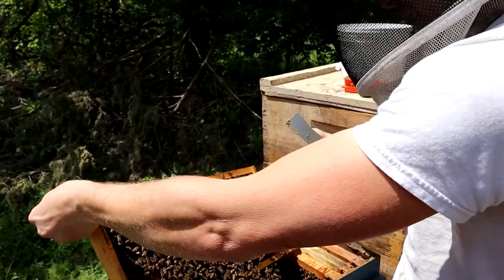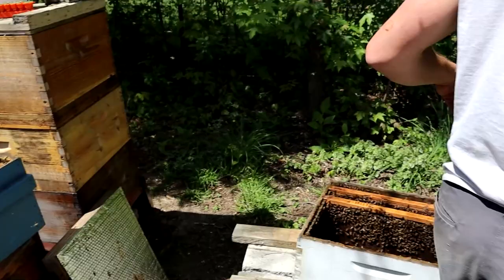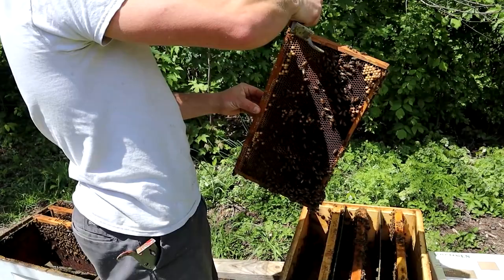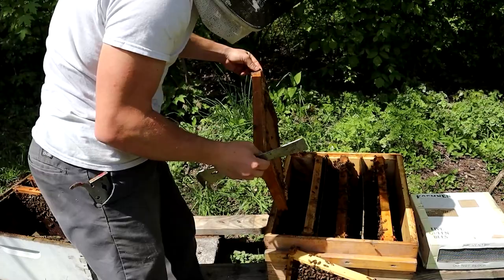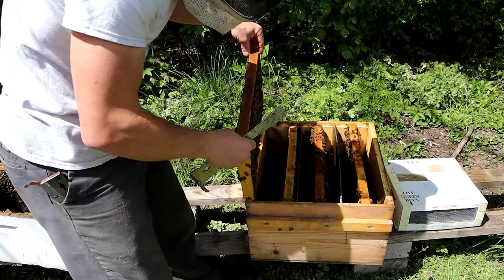Here we go — we have some capped brood here and lots of bee bread. I haven't smoked these bees in a while. Capped brood, low maintenance. We don't want to make them too strong; remember, we don't want them swarming on us. But we are going to take this frame, shake that down in there, and put this one back in. Then we're going to give them this one, so now all three of them have one good frame.